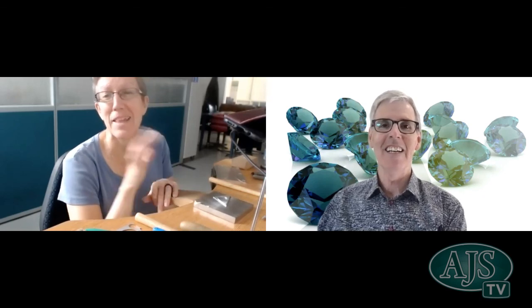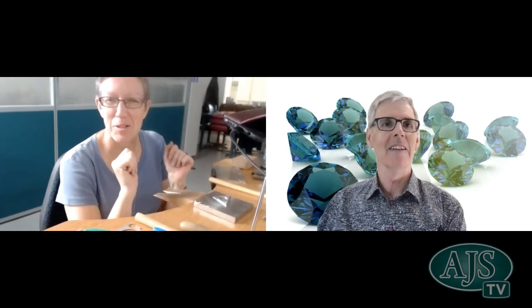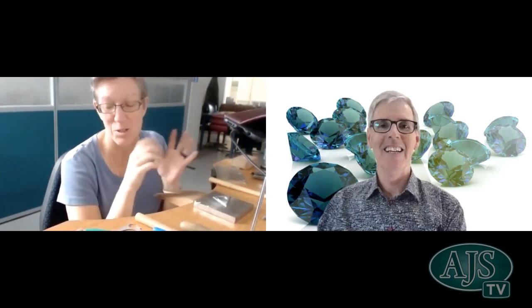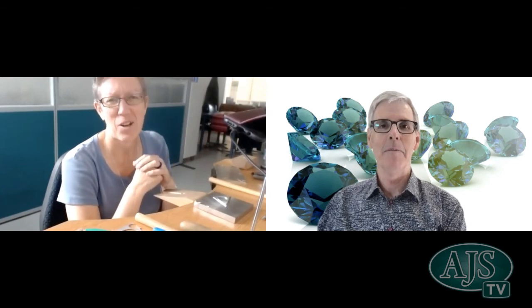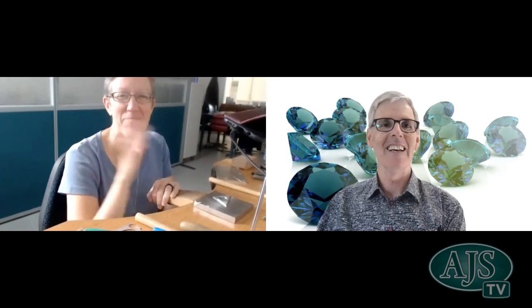Thanks everybody, and thank you AJS for the incredible privilege and honour of being able to spread the joy of rivets. I love them and use them quite a lot in my work. I think they're a great way of not just the practical side of joining metals, but also a decorative way of making a feature of joins. Really appreciate the opportunity to teach. Thanks. See you next time. See ya, thanks everybody.